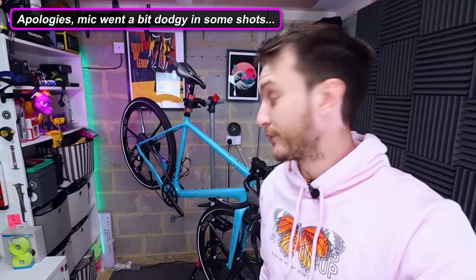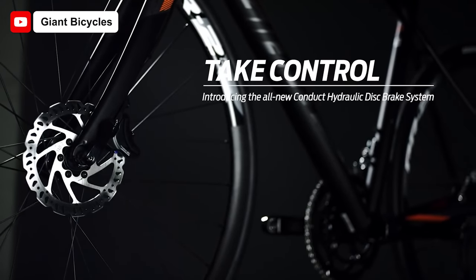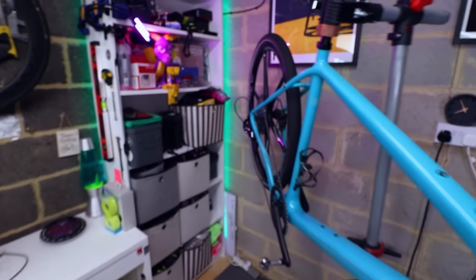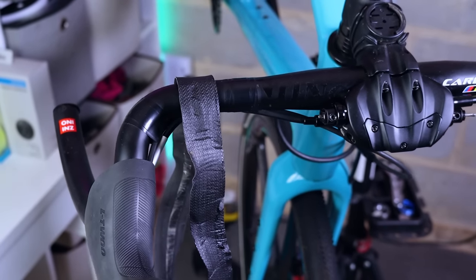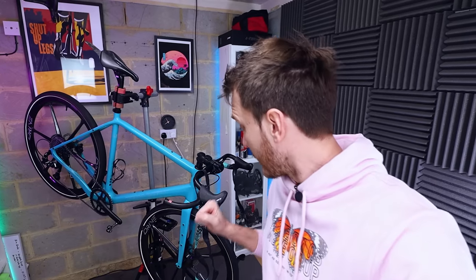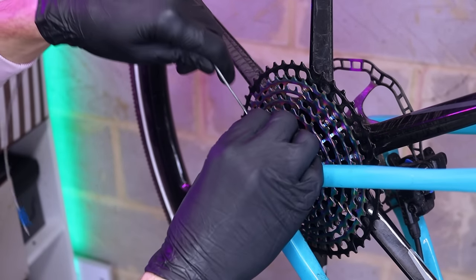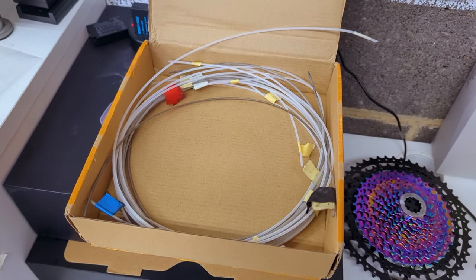First I'm going to get the old groupset ripped off the bike and then tackle the Giant Conduct braking system. The Conduct system was developed by Giant to enable a fully mechanical groupset to power hydraulic brakes via a piston that compresses hydraulic fluid. The braking performance was actually excellent but it's not compatible with the new groupset, so it all has to come off. One thing to be careful of: run cable guide tubes over the rear derailleur cable before removing it so you can easily run the new cables through the frame.